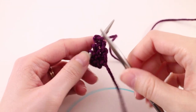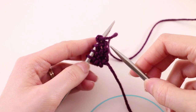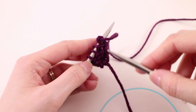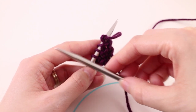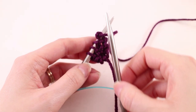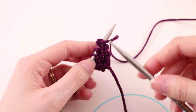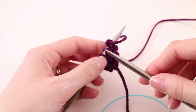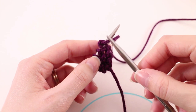One thing to keep in mind with this design is we're always going to increase on the same side of the shawl. So we're going to have one side that comes out at an angle, and then one side that's straight. That's one way you can tell you're on the right track — if you're having problems counting your rows and keeping track of the pattern repeat, that's a visual cue for you.